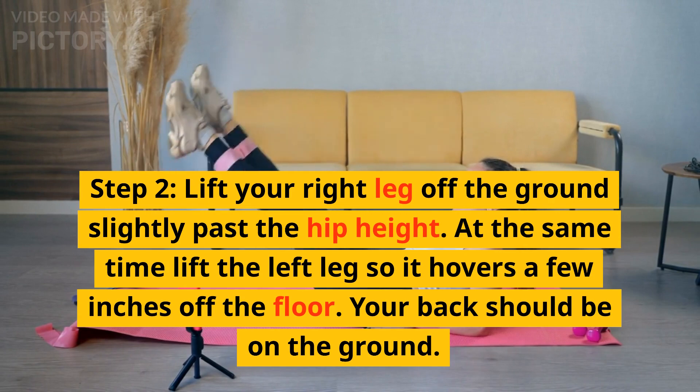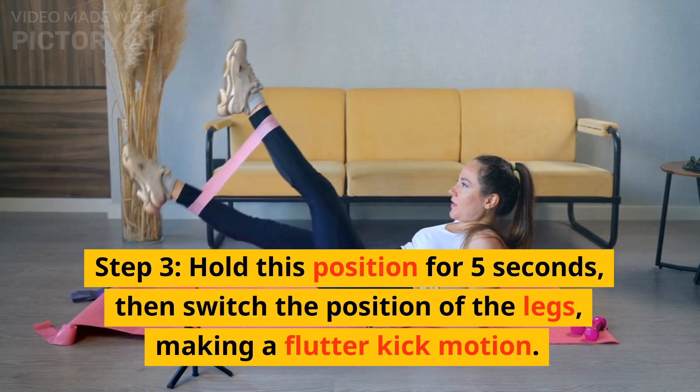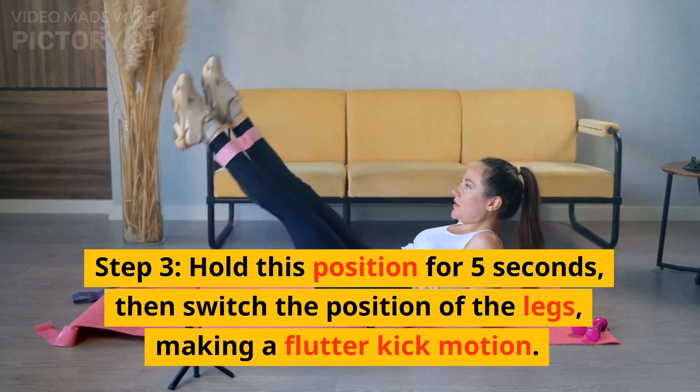These exercises help to burn all that extra fat from the mid-region. You need to do each of these exercises for 45 seconds, followed by 15 seconds of resting period.